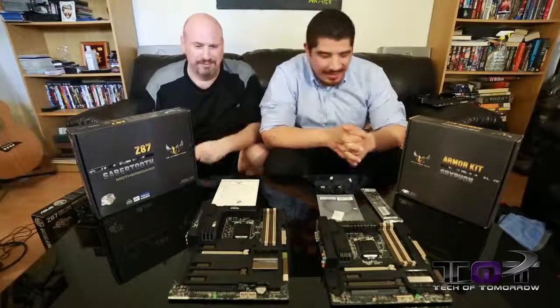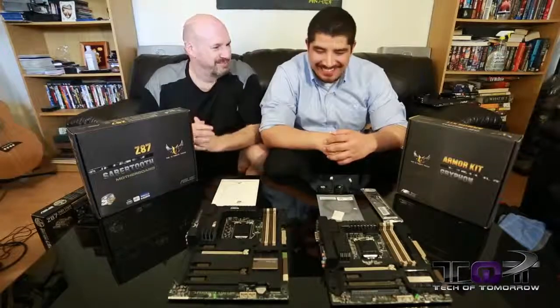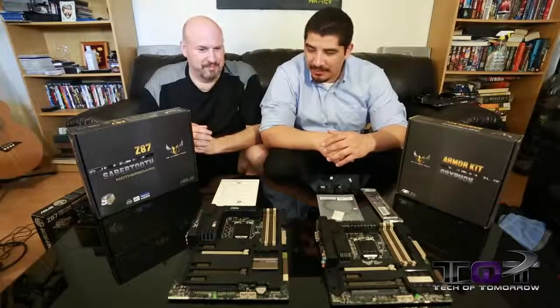What's up, boss? Thank you for having me. And like you talked about, Chuck Norris is a hardcore character, and we've got a series of really outstanding motherboards.